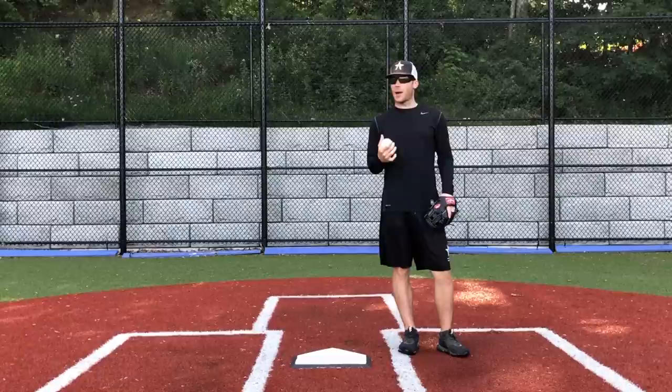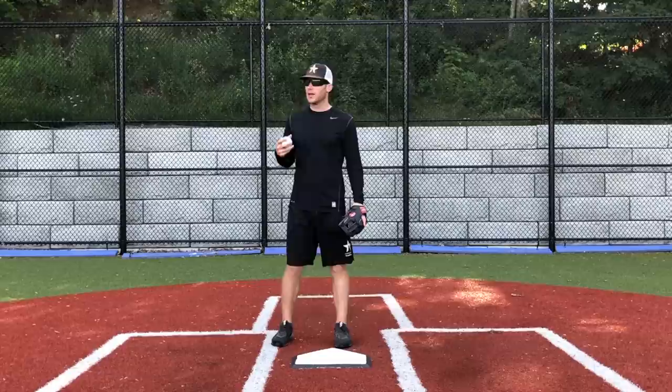Hey, what's going on guys? How we doing? Matt Antonelli here. Today we're talking about short arming the ball. How do I stop short arming the ball? I get this question a lot from players and we're going to talk about a really, really simple way.